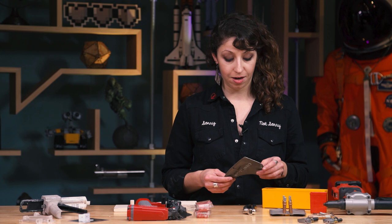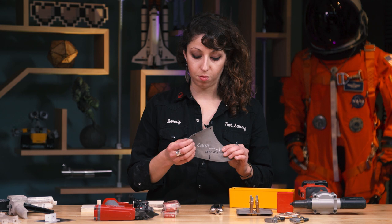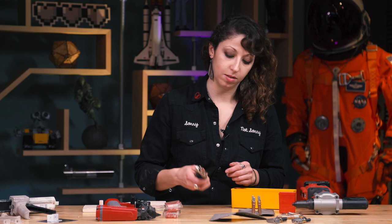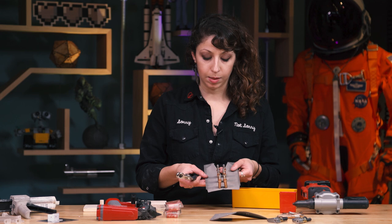So we built a titanium Iron Man suit — a full suit of armor made out of 3D printed titanium — and in order to attach all of the pieces together we used rivets through these holes. One of the tools that I learned about is this really nifty little set of pliers called Clico pliers. Really unassuming little tool. I'd never heard of them before, but they're used for pinning together riveting assemblies before you actually rivet them.